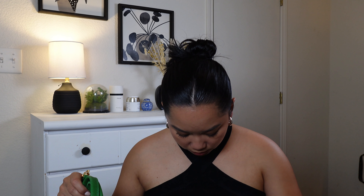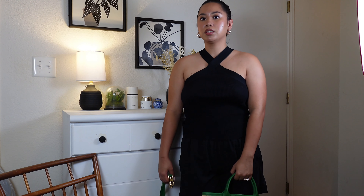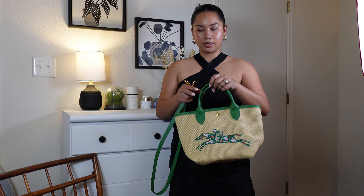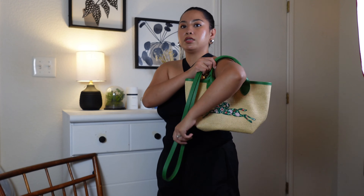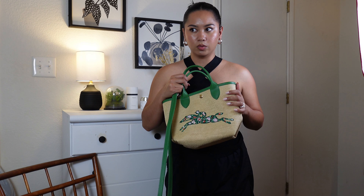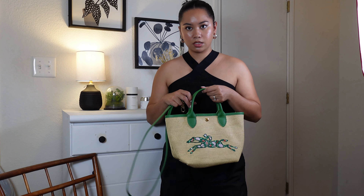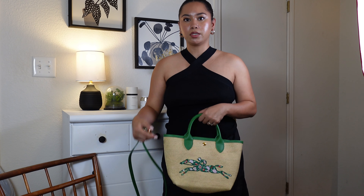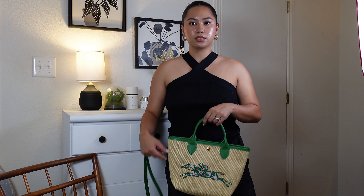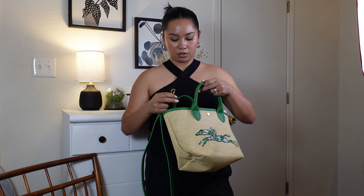It has the Longchamp logo right there on both ends. I'm going to show you guys how it looks on me — I am 5'1, excuse my bottoms because I'm just at home. So this is how it looks like wearing it with a top handle like this. With the loop on here like this, I can carry it like this — I like carrying it like this for the summer.